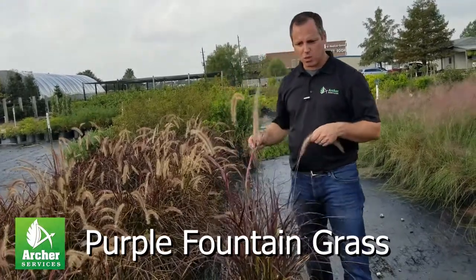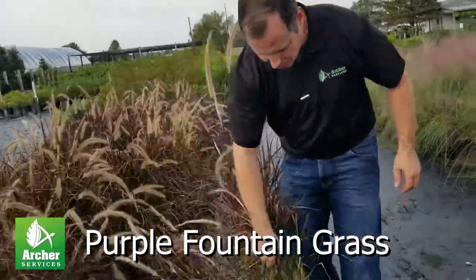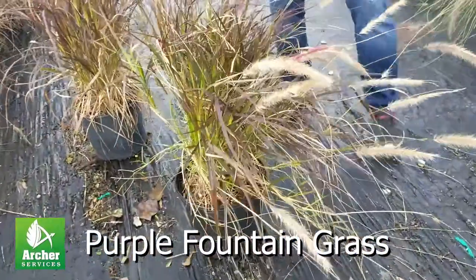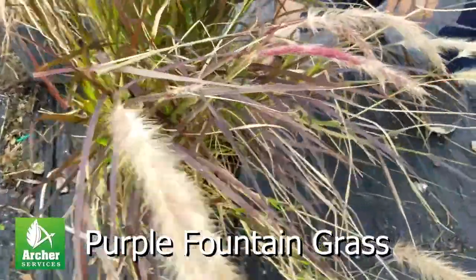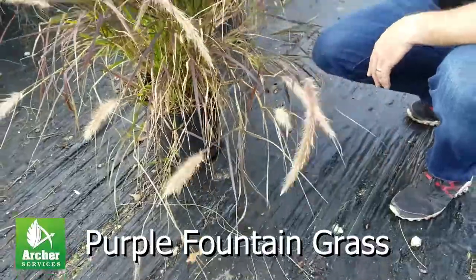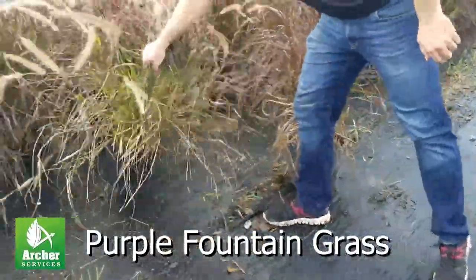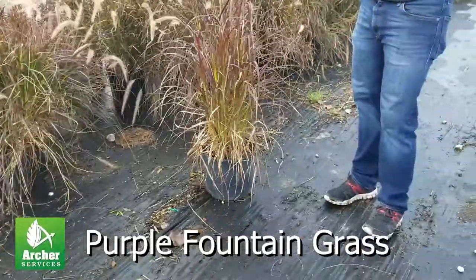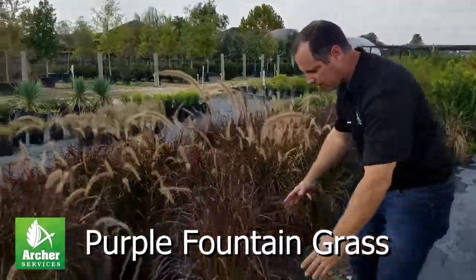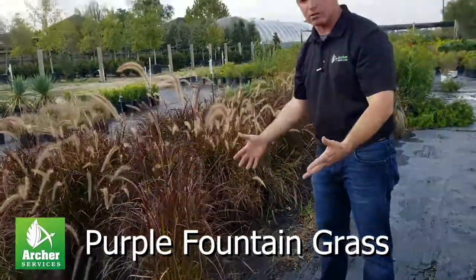For maintenance, sometimes these plants tend to, in the later months, have these stragglers that fall back. If you just have your landscape crews prune up these side branches, you'll really get this pretty upright look year round. But it does take a little bit of pruning to come in and prune the ones that have fallen down over time.